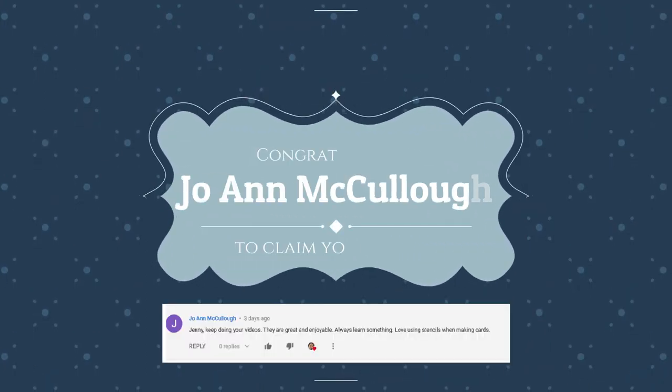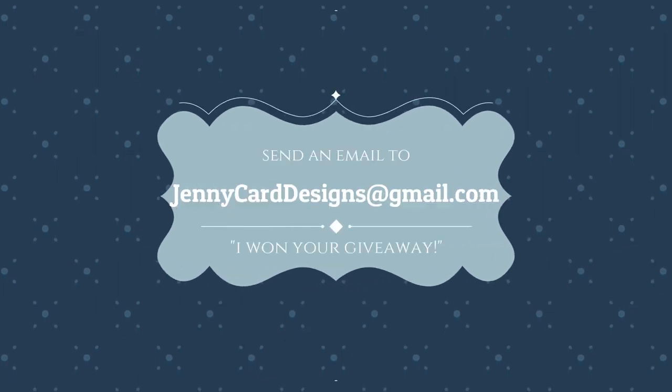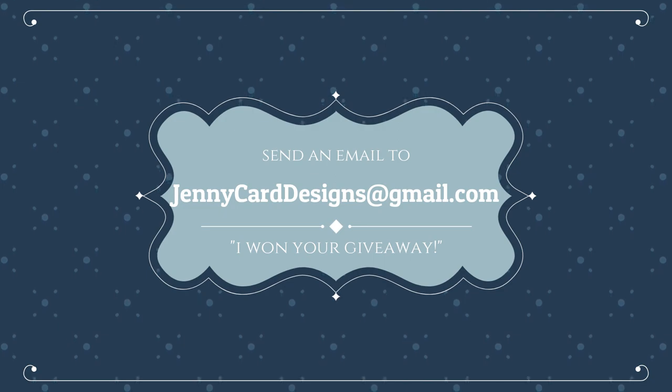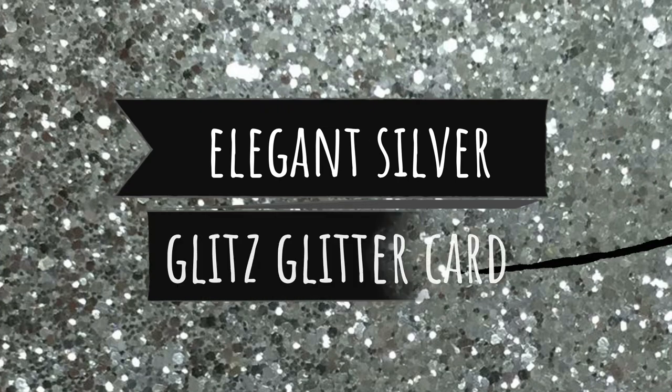The first order of business for today is to announce our 1,000 subscribers giveaway winner, and the winner is Joanne McCullough. Please send me an email at jennycarddesigns@gmail.com and let me know that you won the giveaway, and I'll be happy to send these products out to you in the mail. Congratulations! Thanks to everyone for watching, subscribing, and commenting — I appreciate all of you.